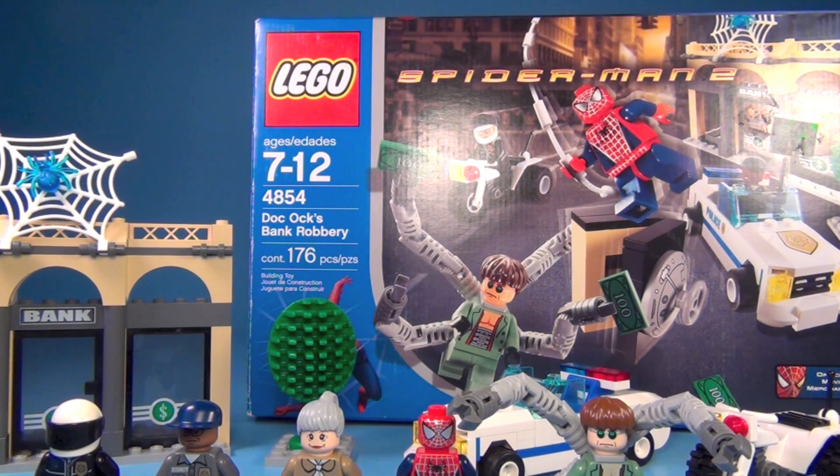The set is 4854. It's called Doc Ock's Bank Robbery and it has 176 pieces. So you really weren't buying the set for the set so much as buying it for the figures, but it was well worth it.